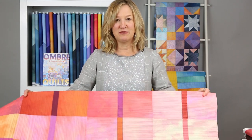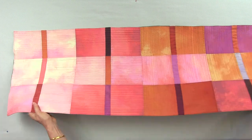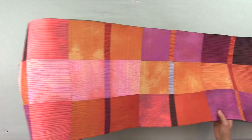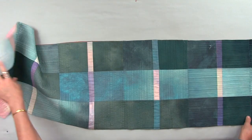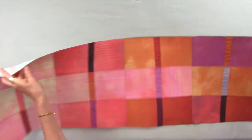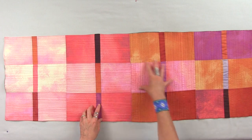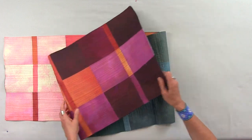Let's dig into color and value. I have the Modern Madras Table Runner — the first project in my book. You can see it goes from light all the way down to dark. The other side also goes light to dark but in a slightly different way. Today we're just going to focus on this side and walk through value and color.